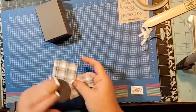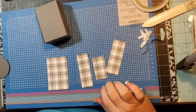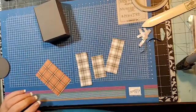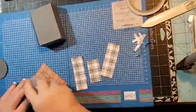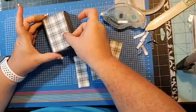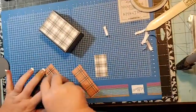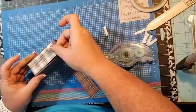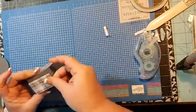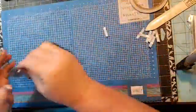So then you're going to need some designer series paper — I have four pieces. The measurements are on the PDF. This paper is from the Plaid Tidings designer series paper. I will upload the PDF to the Facebook group just as soon as we're done with the live, and then you'll have all the measurements you need if you want to create this same box.